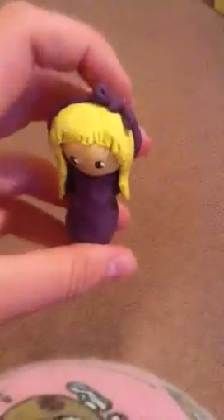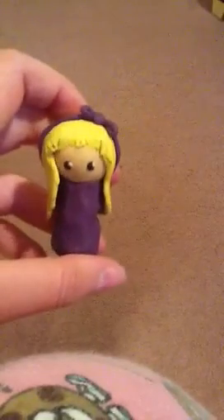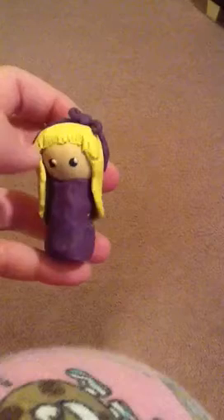Next one I have is this one, which I think is pretty cute. I like the bow the most, I'd have to say. The bangs are a little messed because I had to trim them with a popsicle stick.